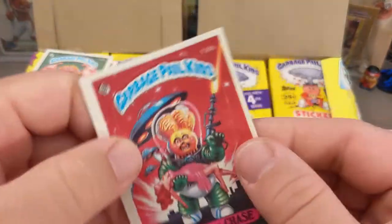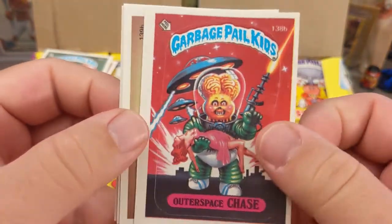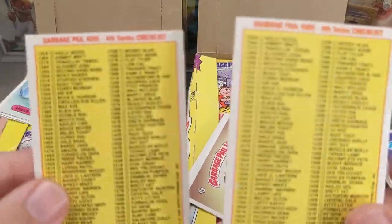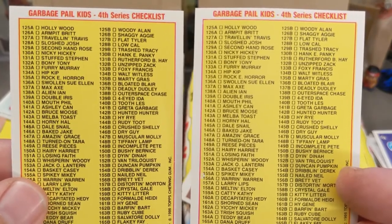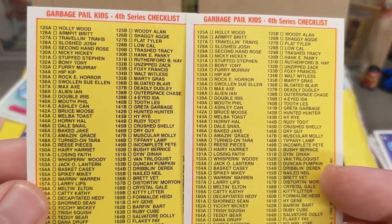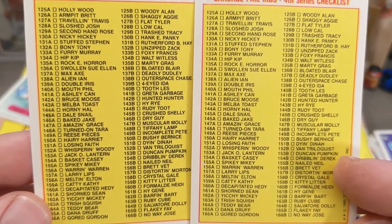There's the B card — Outer Space Chase — and there's Alien Ian, I just love that card. The gum just ripped off — some of these packs do that. Oh, there's a checklist! I got a checklist from both boxes now. Let's see — the checklists are the same. Woody Allen is the 125B card on both checklists. Crystal Gale is there, Reese's Pieces is there. So I have the same print runs from both boxes.